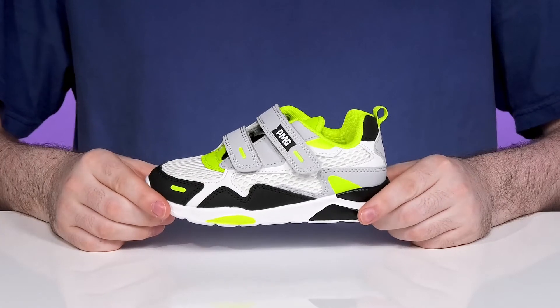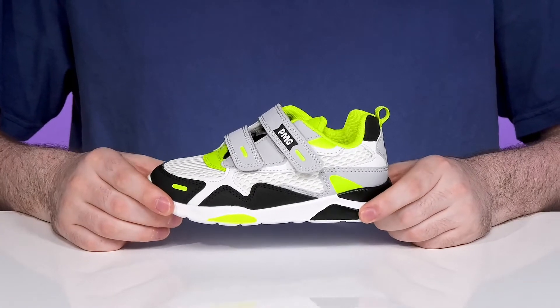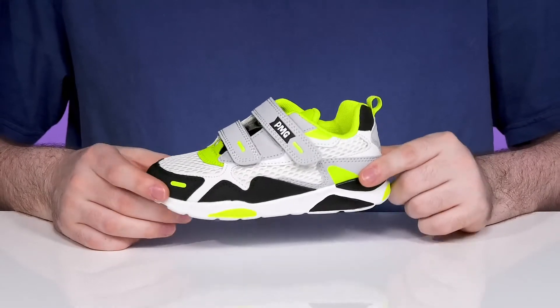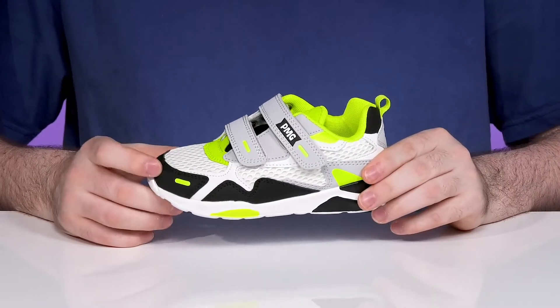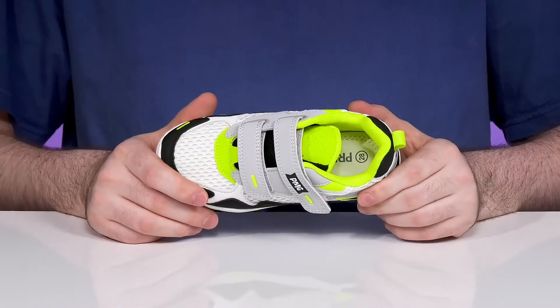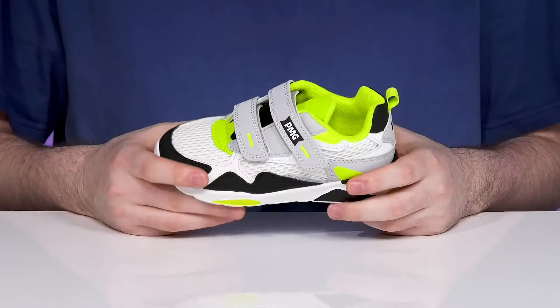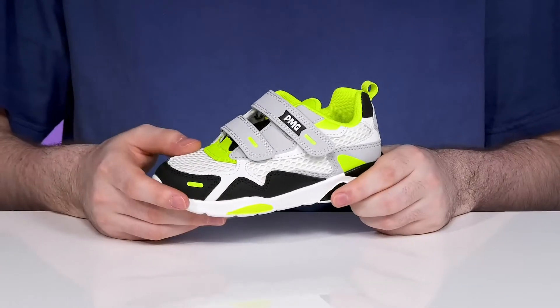Have them looking sporty and sleek when they're showing off lots of color with this silhouette from Primigie Kids. This little athletic sneaker has an upper made with synthetic leather showing off some black and white panels, while the large open breathable mesh keeps it super cool on the inside. It has some bright neon colors for extra appeal and